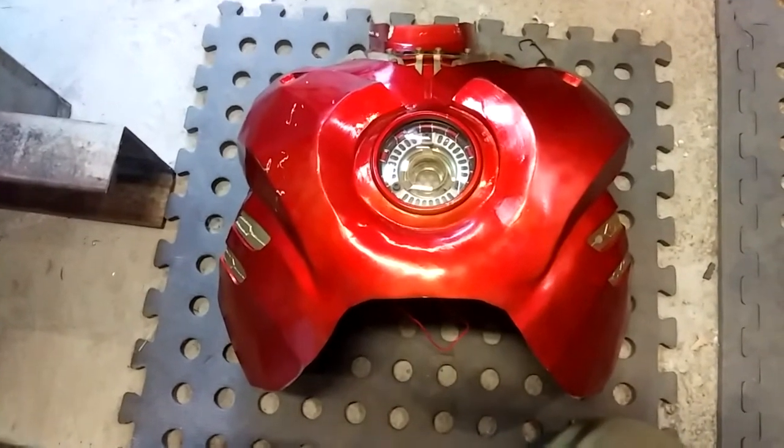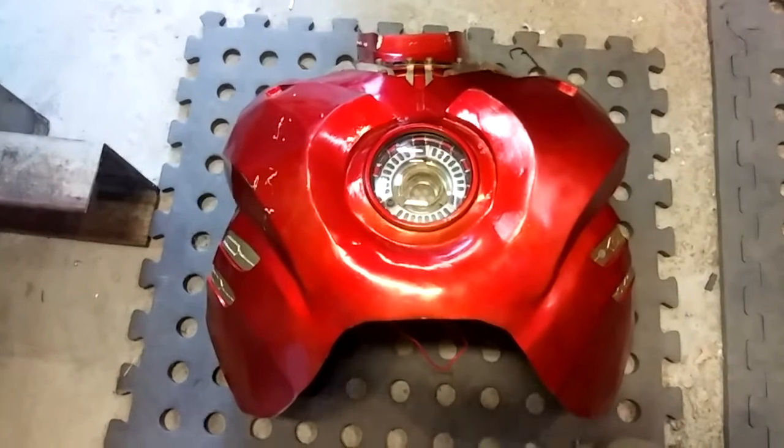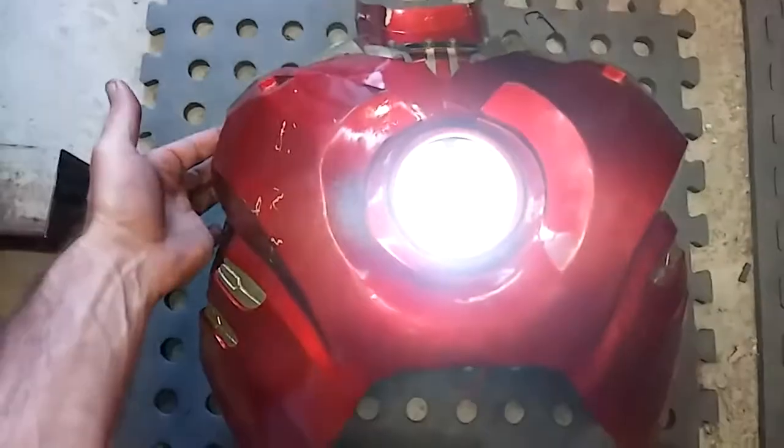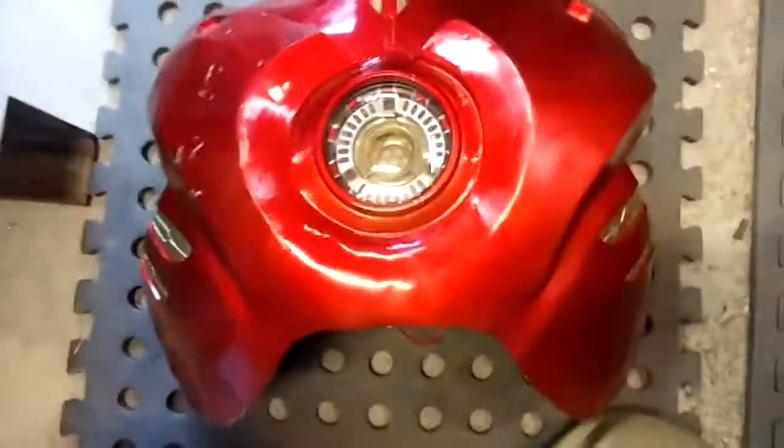The power for the arc reactor has been a little bit fiddly, so I've tried to make it a bit more user-friendly. Now I have an easily accessible switch just inside the breastplate — push it on and push it off — and I'll show you how this works.